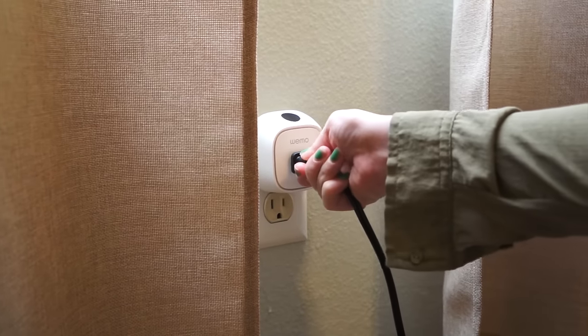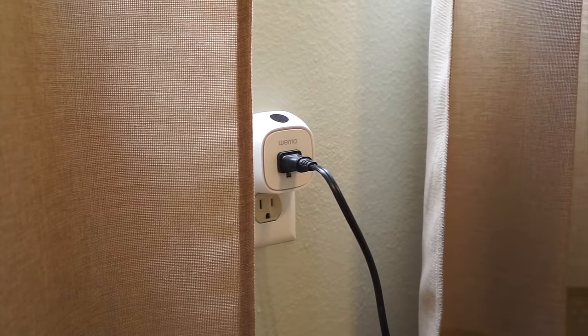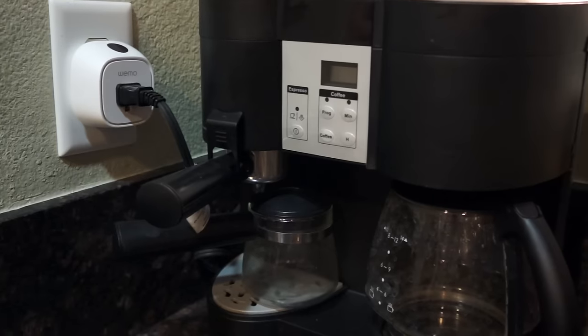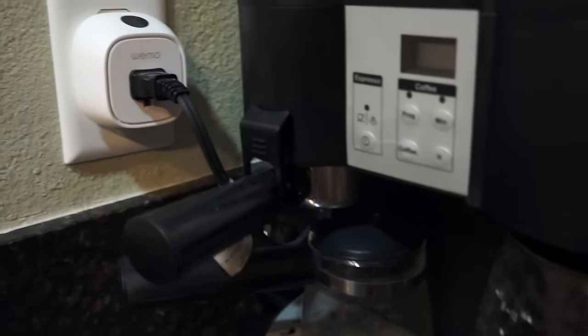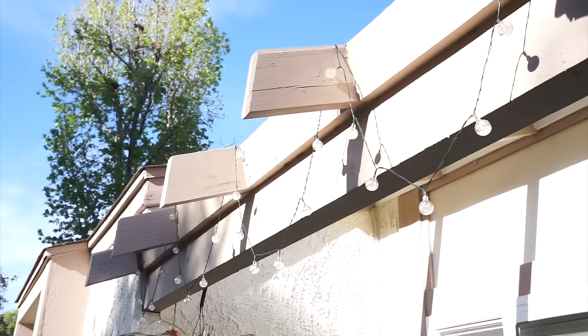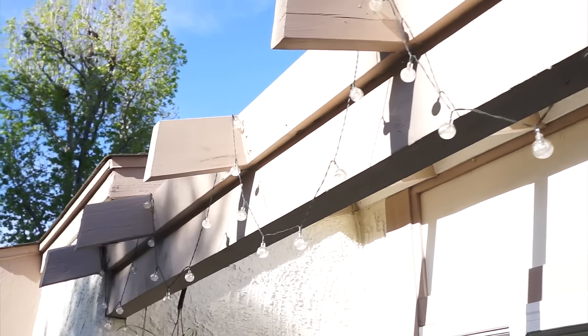Then you're going to plug in whatever source you'd like to use — this is my living room lamp. You'll be able to turn on and off the light with the simple touch of a button. You can also set certain times of the day that you'd like the light to come on, which is helpful if you won't be home before dark for safety reasons. Other fun uses are to turn your coffee machine on in the morning so that you have fresh coffee brewing when you wake, or for outdoor lights like Christmas lights.